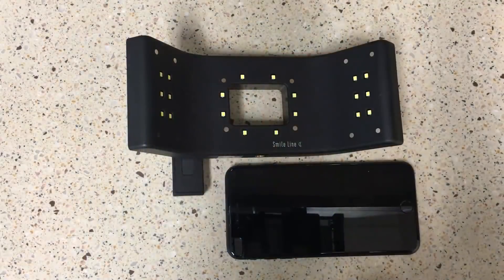Hey, Joshua Austin here with the Dentistry IQ product navigator video pearl. Today we're going to take a look at the SmileLite MDP, which stands for mobile dental photography. This is an item that helps you quickly and easily communicate about shade with your dental lab. Let's go take a look.